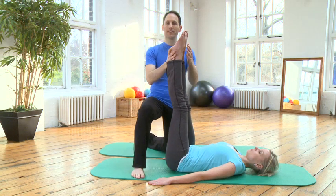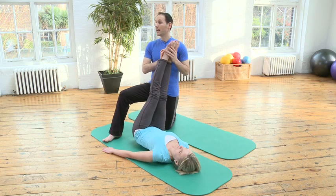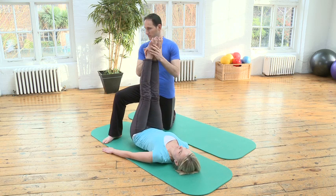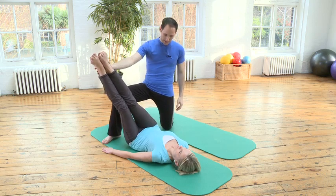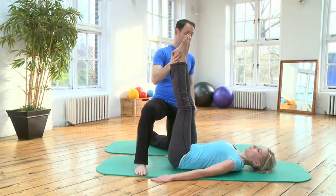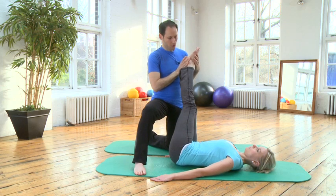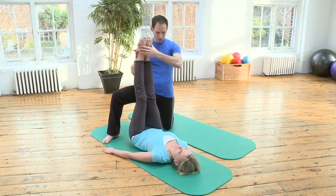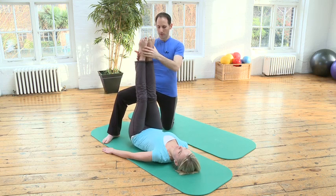Now we're going to do a pendulum, meaning inhale legs over to one side, exhale to draw back towards the center. Inhale over to the other side, exhale draw back to center. Let's do it a couple more times and make sure that the shoulders remain on the floor, the chest is open, the arms are long, the shoulders are on the ground.